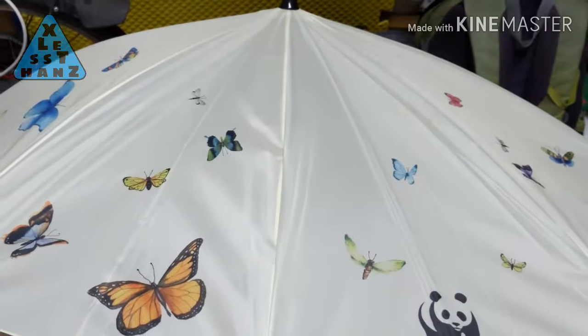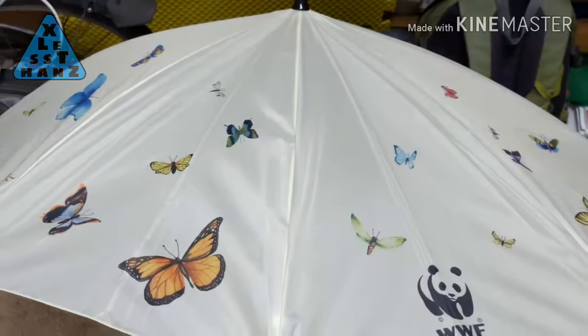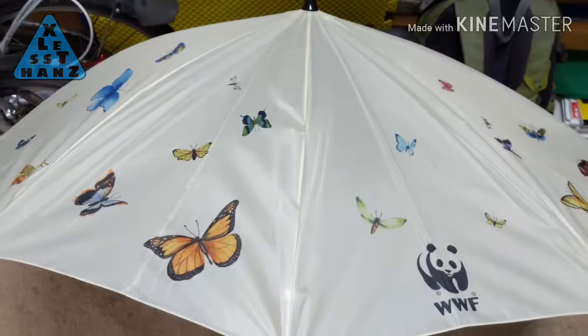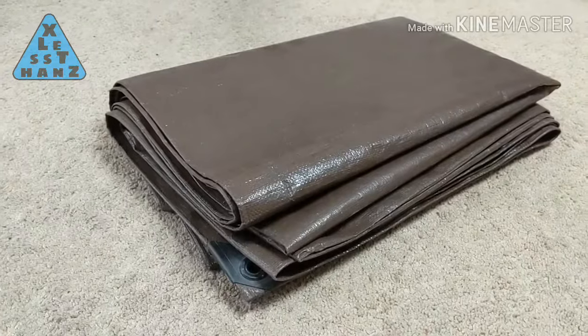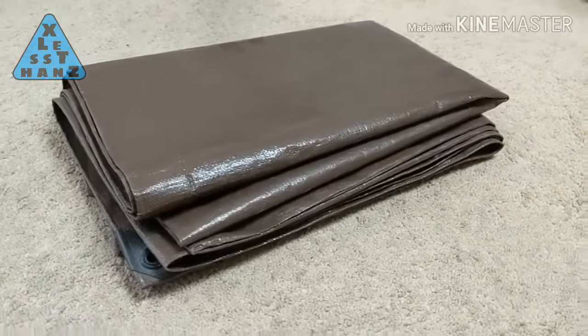The canopy provides shelter from the elements. It is usually made of a soft lightweight fabric and coated to help prevent liquid penetration. More than likely I'll use tarp for my canopy.